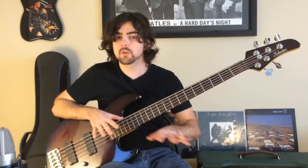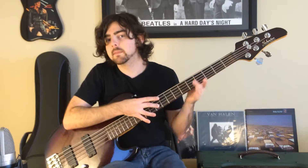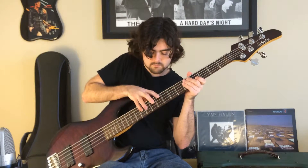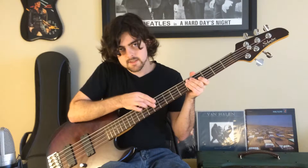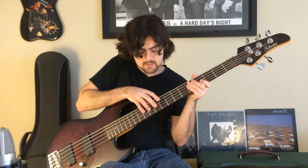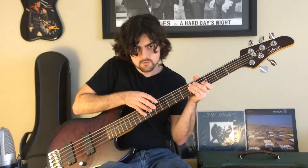Now on to the melody — we'll break it down with the right hand since we've already talked about the left hand. Start on the tenth fret on the D string. The first segment goes: ten, ten, ten on the D, then nine on the D, then twelve on the A, then nine, ten, twelve all on the D.